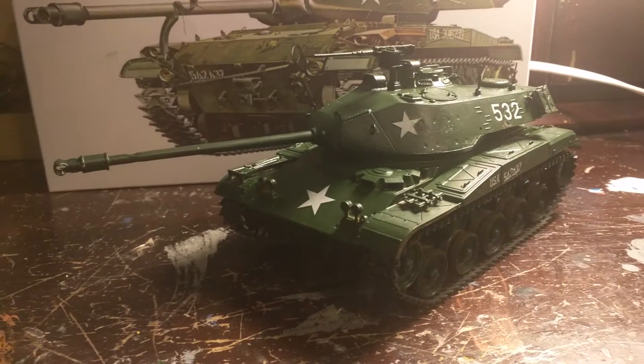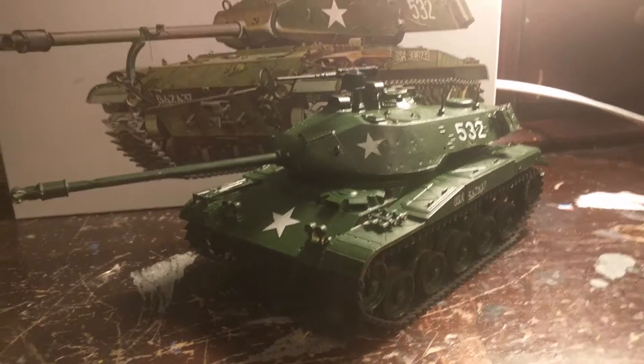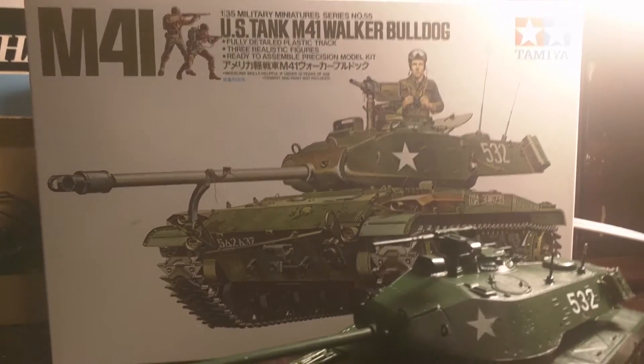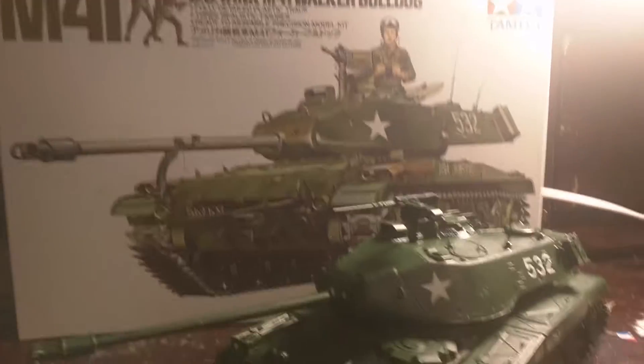Hey guys, it is me Rainyaboy here, back with another video, and today I'm going to be talking about the Tamiya M41 US light tank Walker Bulldog.